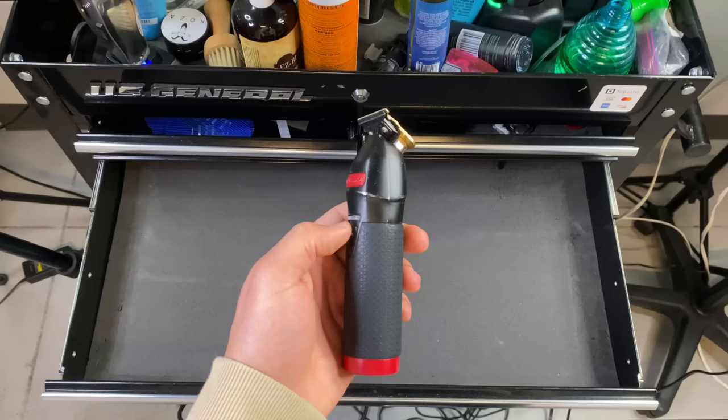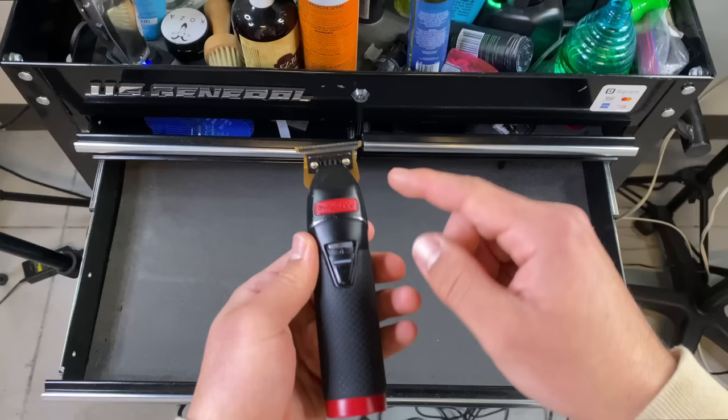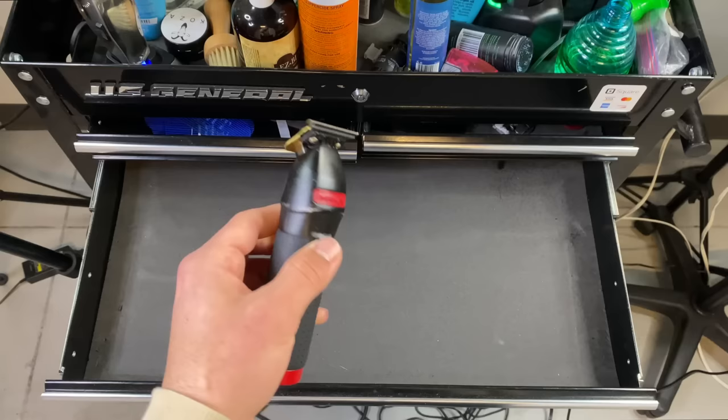Just like a car — what's the most important part of the car? The engine. That's why it's extremely expensive to replace. That's one of the most important components that goes into a trimmer: the motor. Because you can have a perfect blade, a perfectly set blade, but the motor can be trash and your trimmers will not be reliable, will not hit. They may hit with certain textures, but they won't be versatile, they won't be able to remove bulk. You want to make sure your trimmer has a good motor.